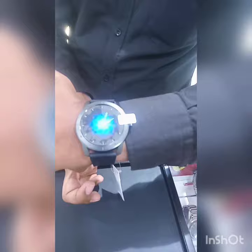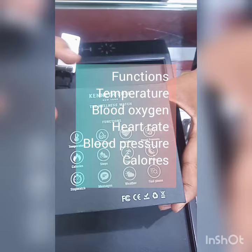For the features, this is a new smart watch. It has come with new technology and new features — temperatures, blood oxygen, and heartbeat.